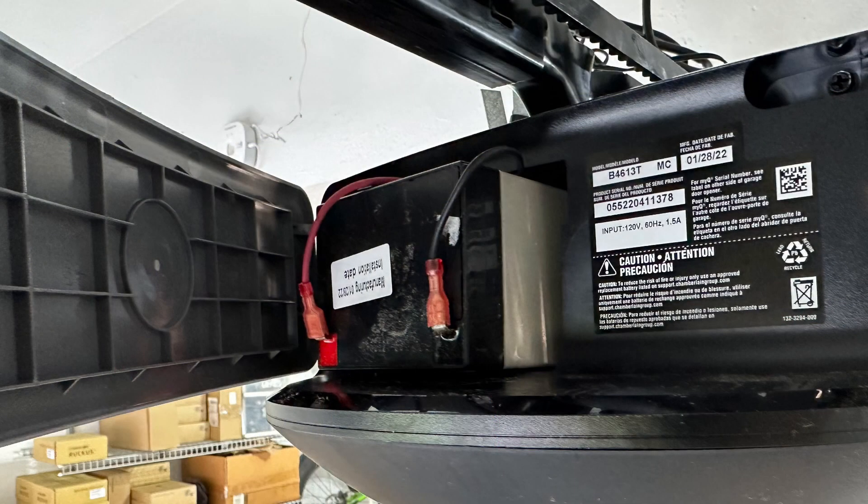Another thing that was misleading in the manual: it showed the battery going in under the back cover. The backup battery actually goes in under the front cover. It took me a while to find it, but that's where it goes.